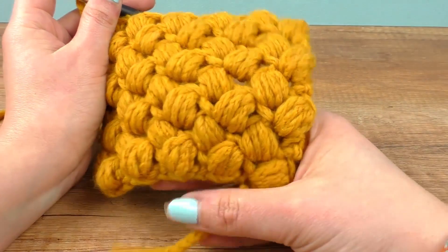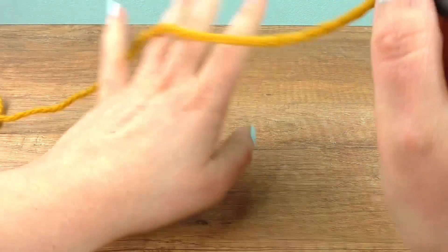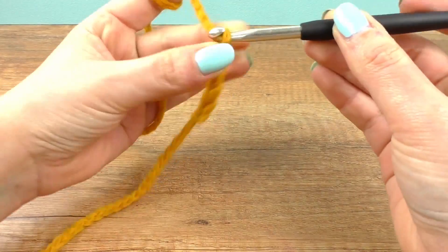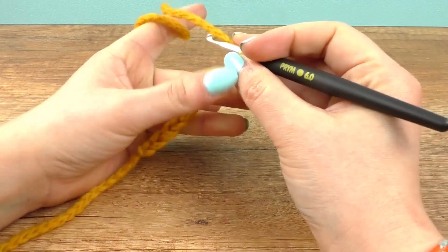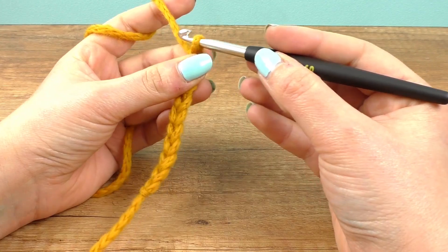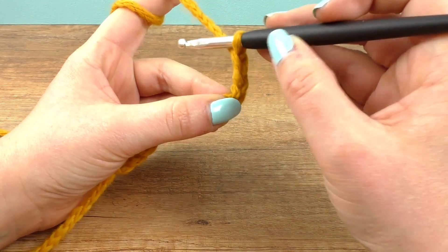We start just as usual with a regular beginning using chains or stitches. You need an even number — I need 10. You need two chains for each zigzag, so we need two for the height. Then let the two out, so don't take the thread — just go through.